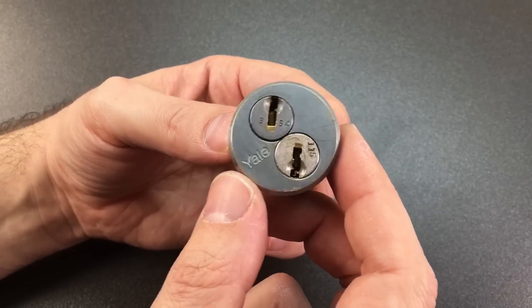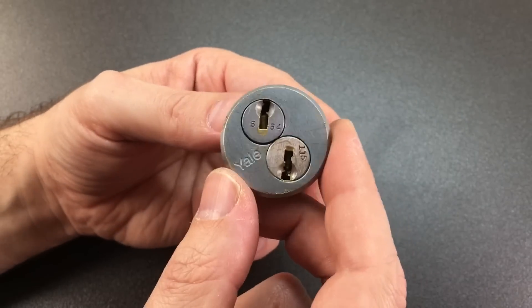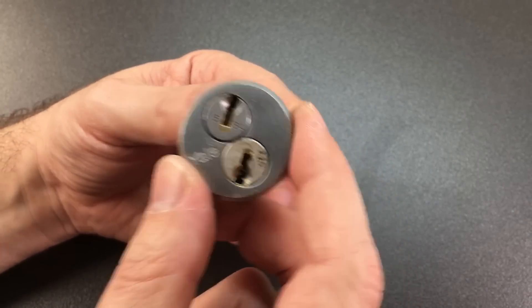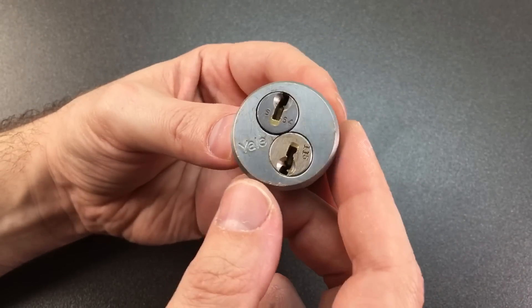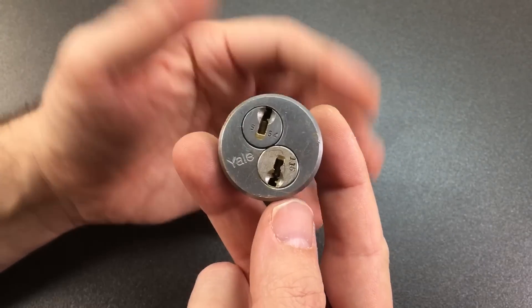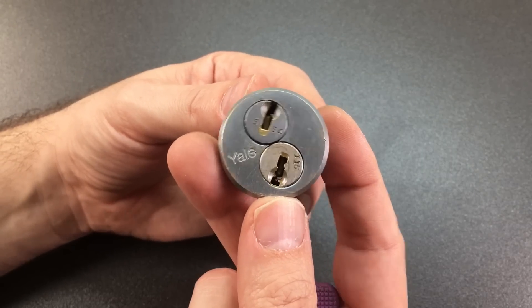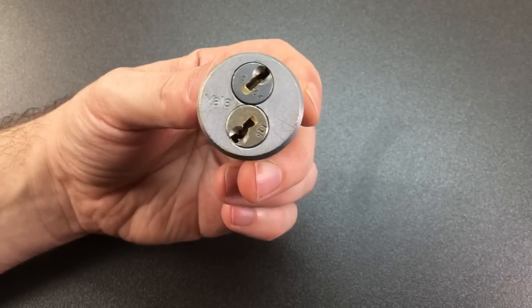It's probably protecting some safe deposit box or something like that. I'm not entirely sure when you'd use a dual custody lock like this - a screw-in mortise cylinder. I'm guessing some kind of small storage vault or something. But it's really, really awesome. I've been wanting one of these for quite some time.